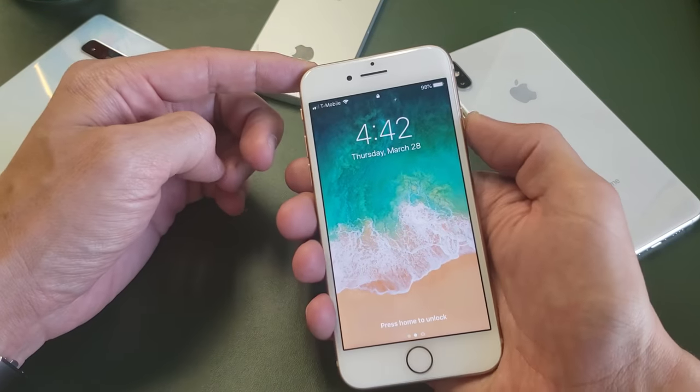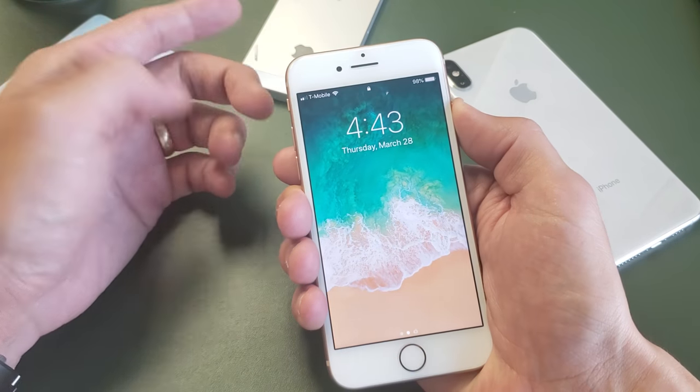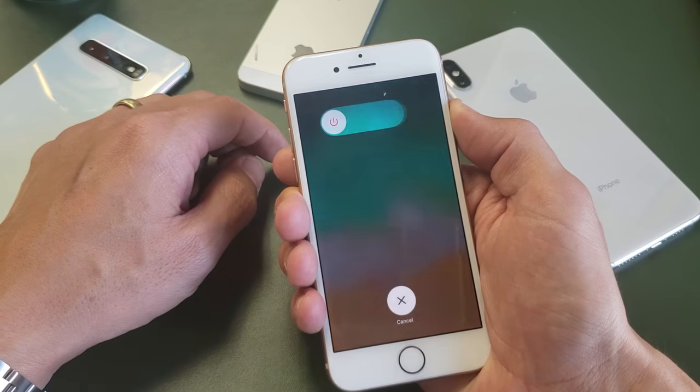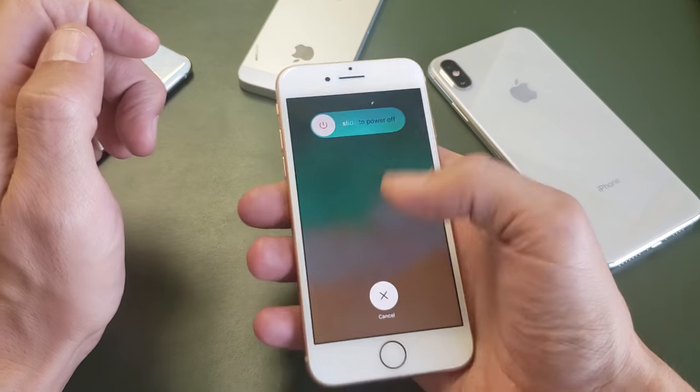The first way is the most obvious and it's going to be to press and hold the power button. So press and hold — I'm going to keep holding here. You got to wait a while until this pops up, the slider off. Now you can go ahead and slide to shut off.